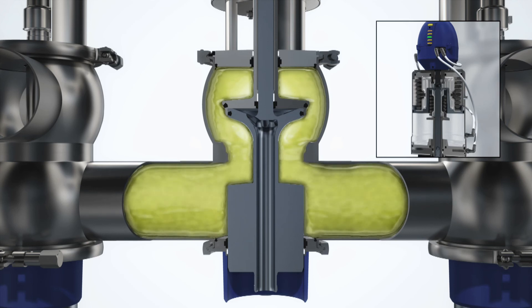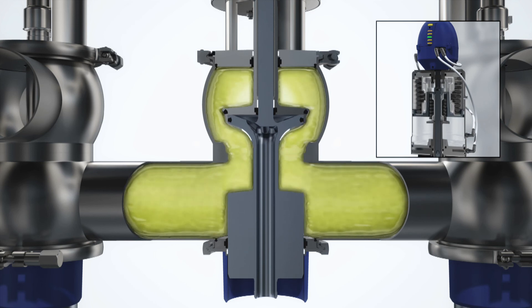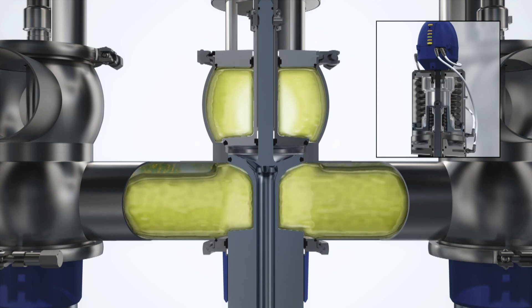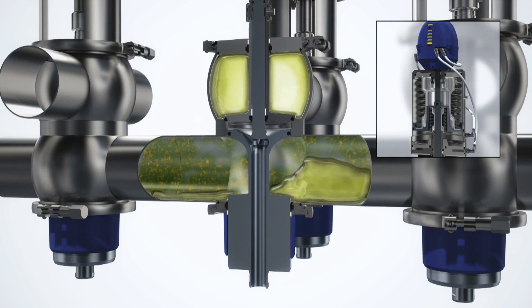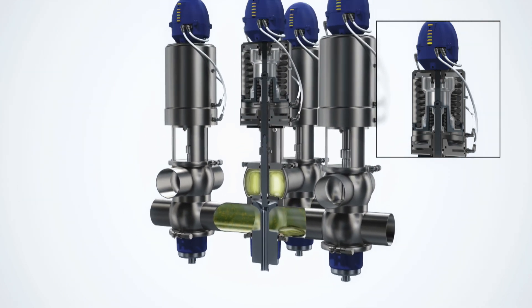Opening the valve is a two-step movement. First, the actuator retracts the lower plug, pulling it into the upper plug. Then it continues to lift both plugs into the fully open position. Closing the valve is also a two-step movement. First, the upper plug moves into the axial seat. Then the lower plug, with its radial seal, is guided into position, providing long-lasting operation.